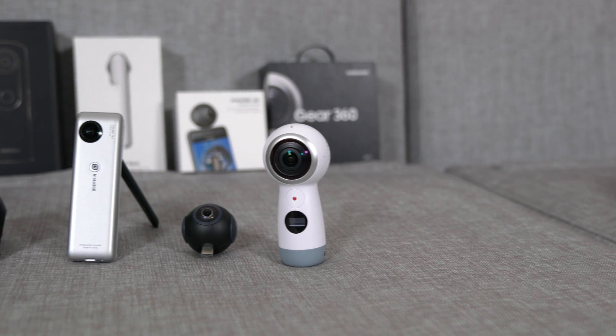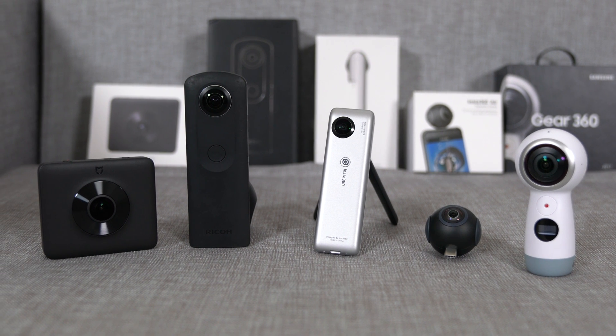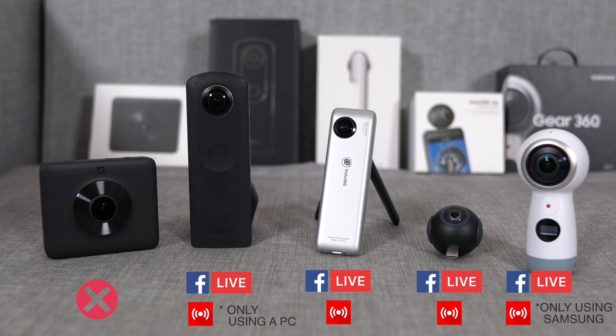Live streaming is becoming increasingly popular and is now available for 360 cameras on Facebook and YouTube, but only a few cameras support it. The Insta360 Nano and Air are the only ones that support live streaming — which is also why stabilization is key, especially handheld, since you can't make adjustments in post-production. You can also live stream the Ricoh Theta S via cable through a PC with specific software. Live streaming on the Gear 360 is not available on regular Android or iOS devices — it's exclusive to Samsung Galaxy devices.